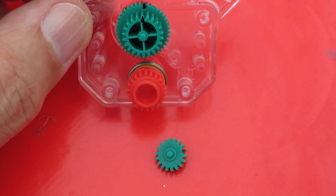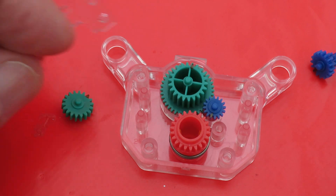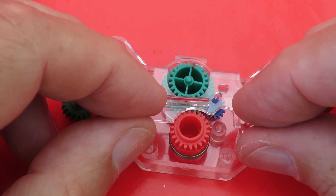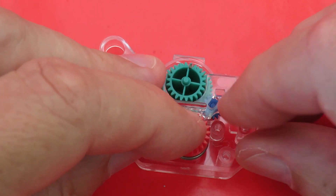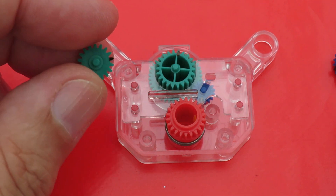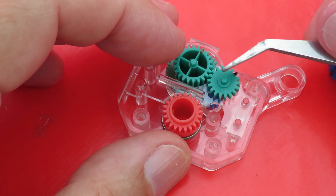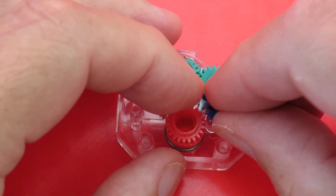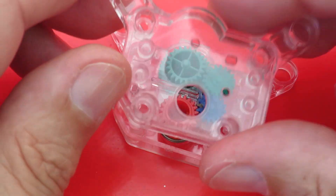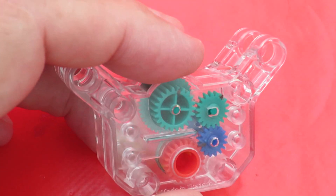Let's try and get these back in order. That one is on the floor. That blue one goes in that slot there, so it can move side to side. And the blue one goes down through the middle. And that goes back on top — holds it all together. Done. Well, a few screws to go in as well.